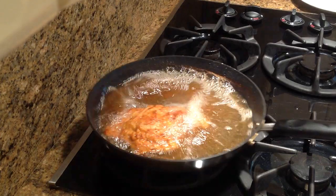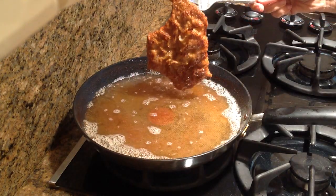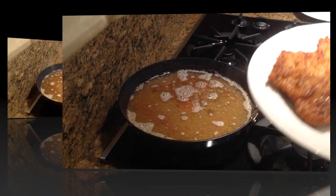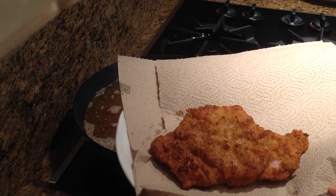This is going to be so yummy. I think our schnitzel is ready — look at this beautiful color. I've laid my schnitzel on a little paper towel so all the excess oil can go in there.